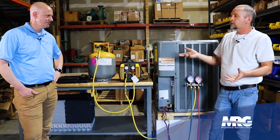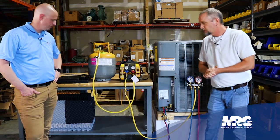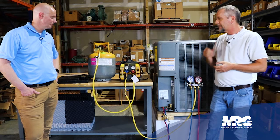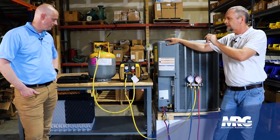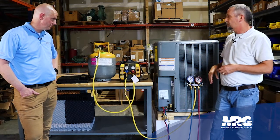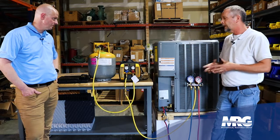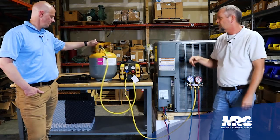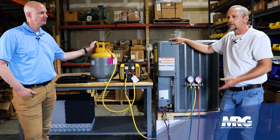Another important thing to remember: let's say during the recovery process something happens to your refrigeration scales. On the side of these recovery tanks, it's tagged TW — tank weight — with a number beside it, like 28.1 pounds. So if something did happen to your scales, after you've got all the gas recovered you just weigh the full tank and subtract that 28.1 pounds. That's another way to figure out how much gas you pulled out. Sometimes your scales will give out on you — you never know what's going to happen when you're up on a roof.